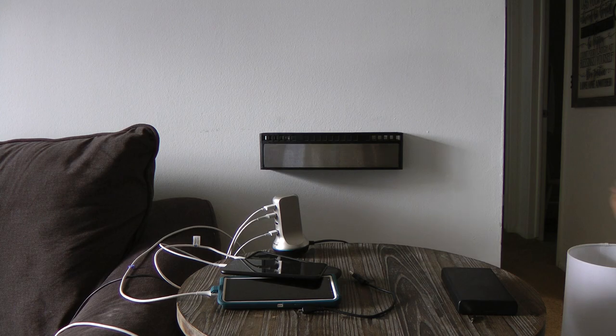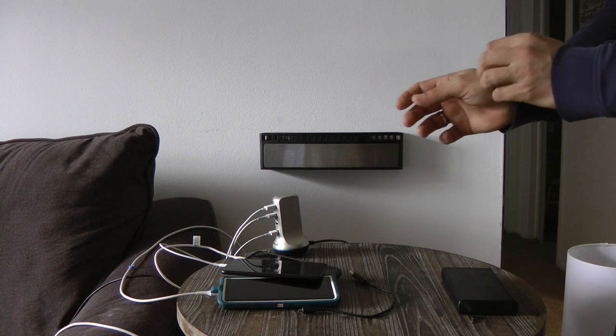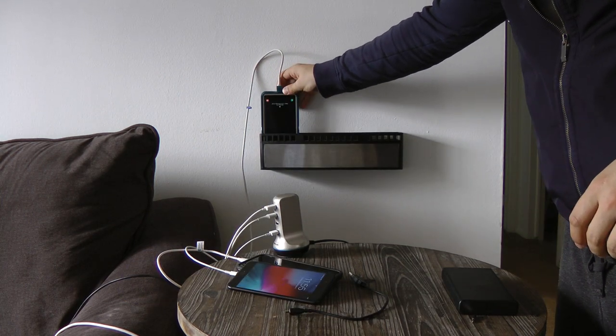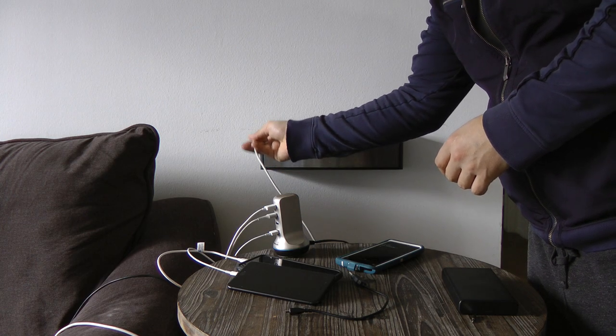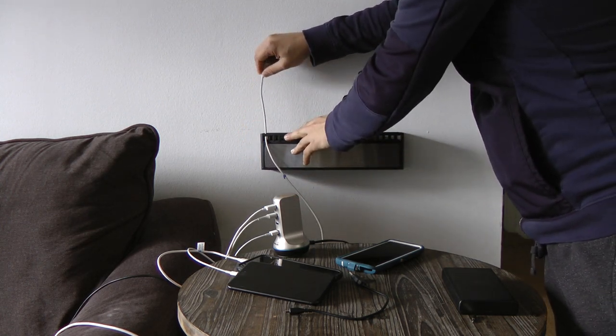Okay, so this kitchen rack has been repurposed now as a charger. Let's see how well this works. I use my Android phone a lot, so I can put that through here. These are just cables, so if you want to do some cable management and push them through here depending on the design, that's perfectly fine.